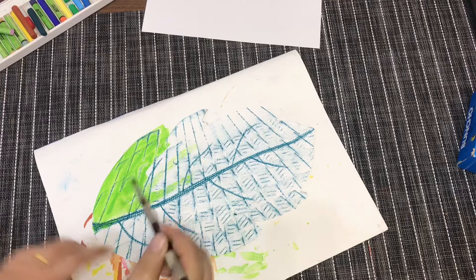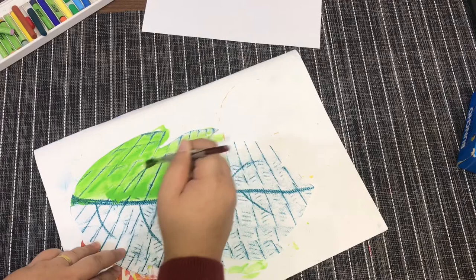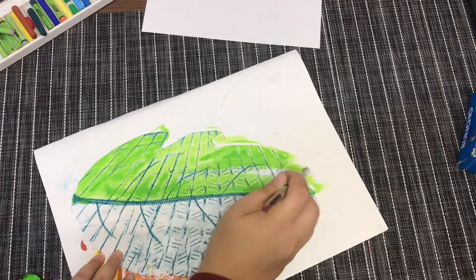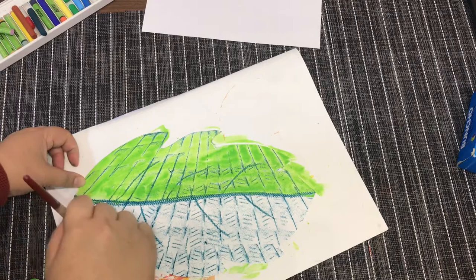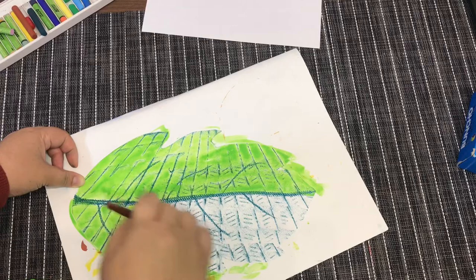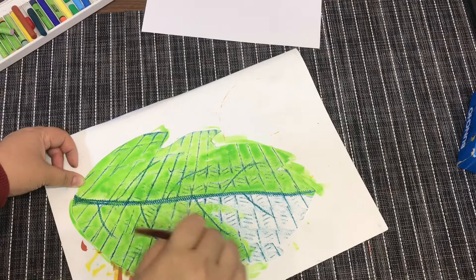Do you see what I mean? You are still able to see the textures. That is what I mean — don't cover the textures with too much watercolor. Make your watercolor as watery as you can, but not too watery — just enough consistency of water. Paint all the way until the top of the leaf.